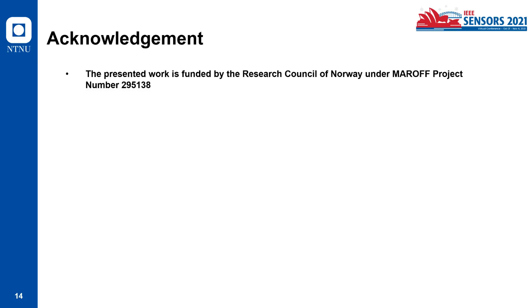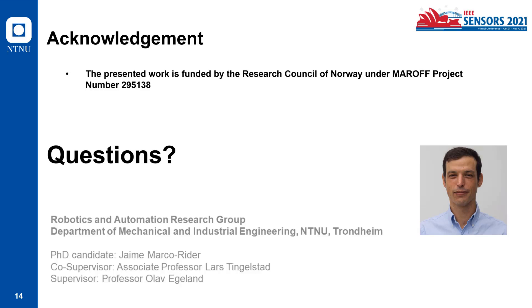For the acknowledgement, this presented work was funded by the Research Council of Norway under project number 295138. This concludes my presentation.